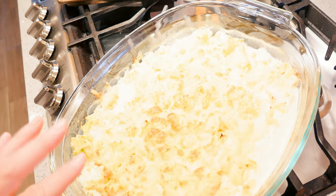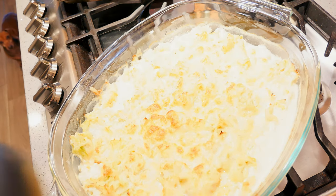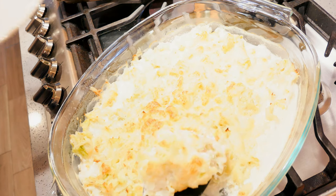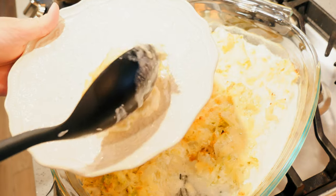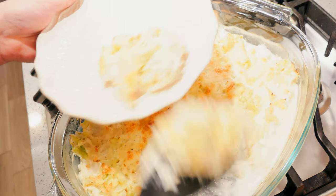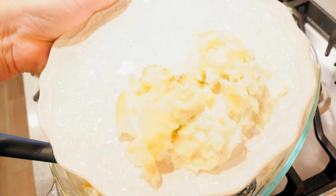And here is the cabbage gratin — oh my gosh, so delicious! I'm going to dig into this. Look at that — cheesy, creamy, super delicious!